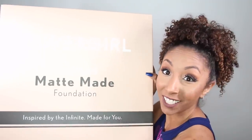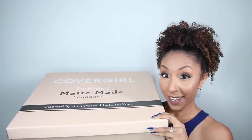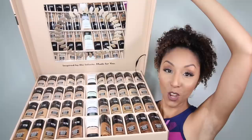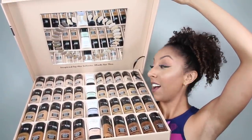Let me show you what's inside. It's so heavy — it's like a big foundation pizza. All 40 shades of their new matte foundation. I'm speechless. I've always wanted to be sent an entire shade range of foundation, and CoverGirl is the first brand ever to do that. So thank you CoverGirl, because this is the most amazing package ever.